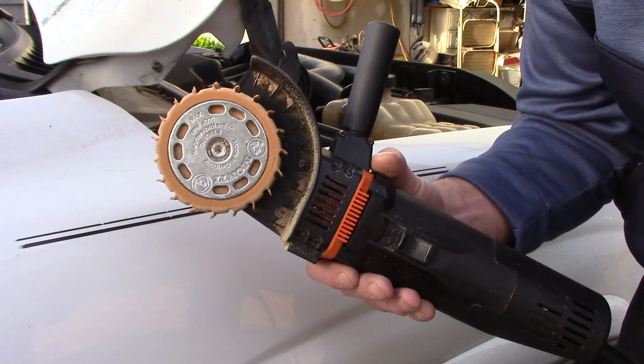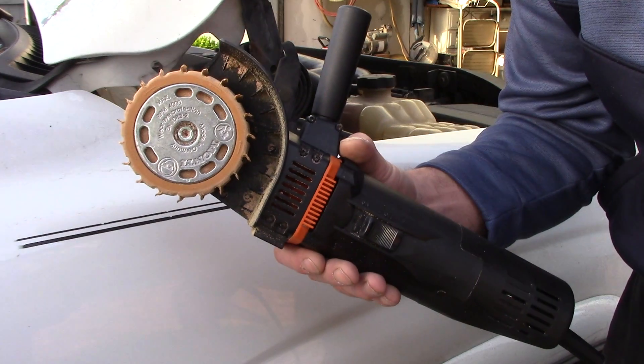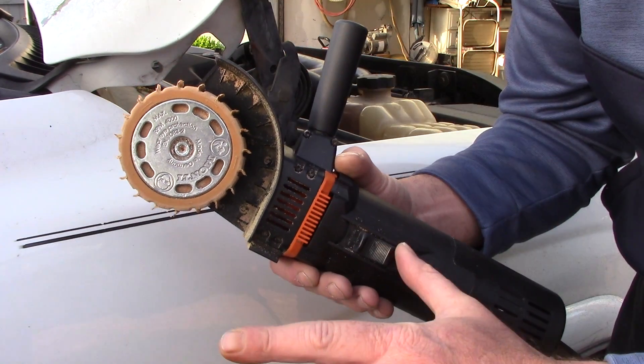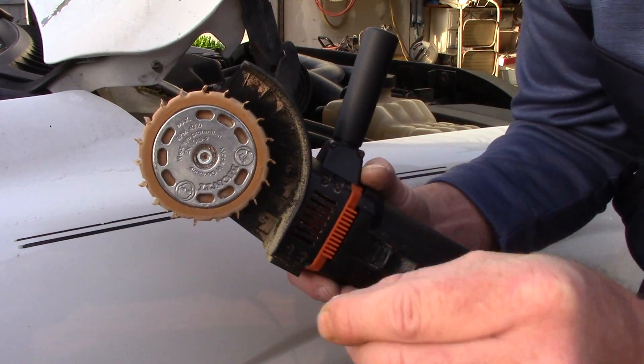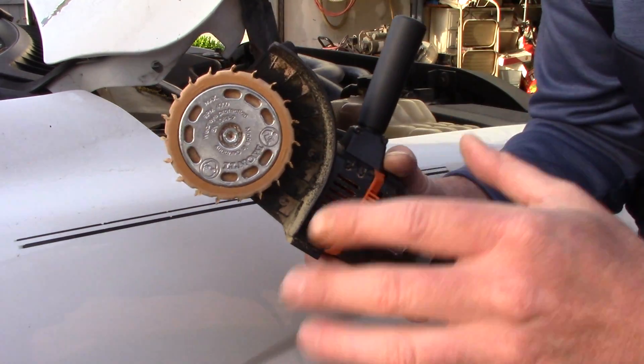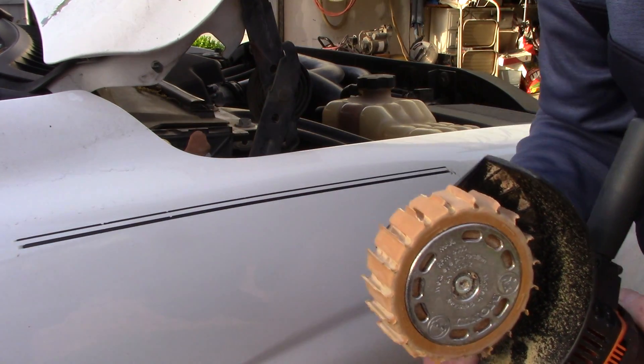Depending on where you buy it and who you know, you're going to spend anywhere from $350 to $500 for the machine. That's very expensive. I don't recommend this tool for somebody who might just be removing vinyl graphics every once in a while. I need multiple tools for multiple scenarios because I do it so often.